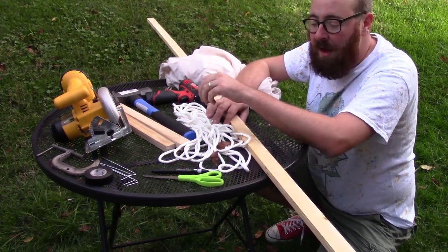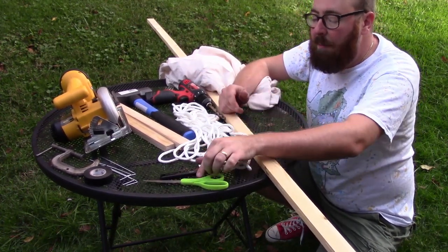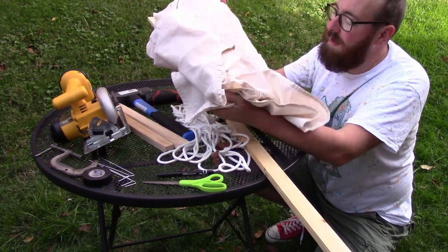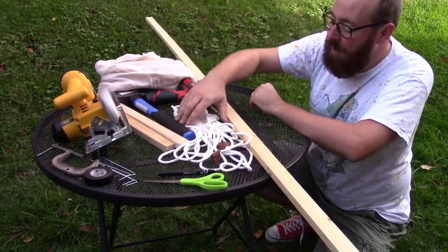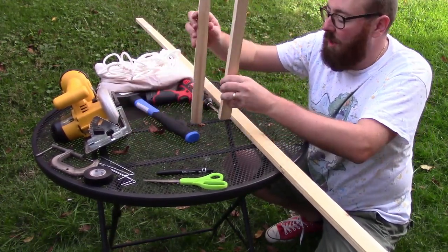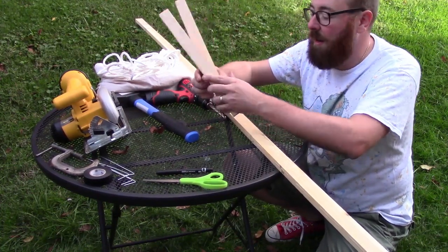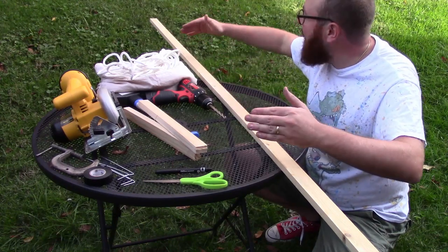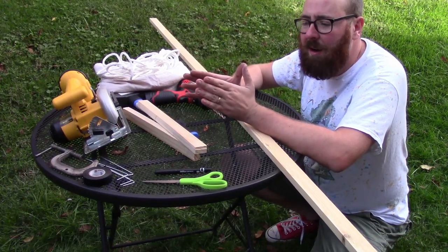Before we begin, let's take a survey of some of the tools we're going to need. Some are basic household tools everyone should have — a pair of scissors, maybe a marker to make some marks. But some of it you'll probably need to buy specially. One of the things we're going to need is some sort of canvas material. This is a bed sheet we got at the thrift store for a dollar — a nice easy find. We also have some clothesline we had laying around. We're going to need some one-foot segments for our stakes. And of course we're going to need a piece of lumber — this one is 96 inches.